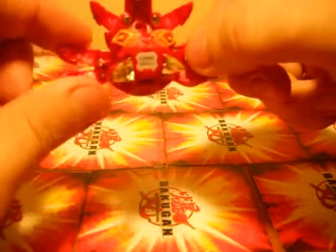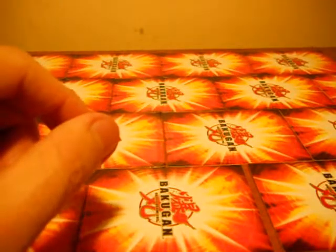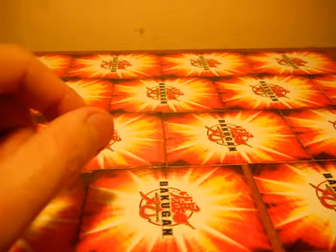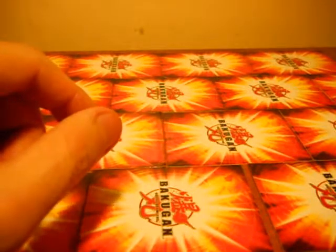Cute little guy, cool little feature that he's got. I believe his name was Phosphos — I'm guessing a play on Phosphorus or something.